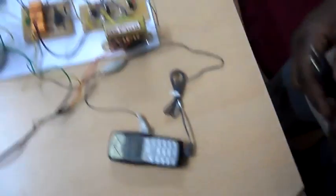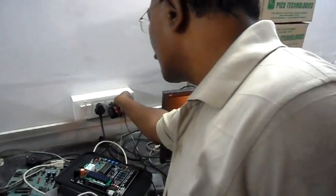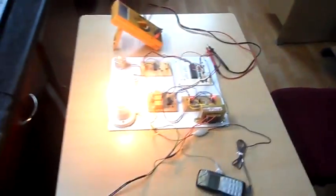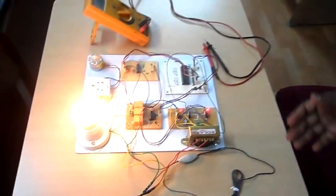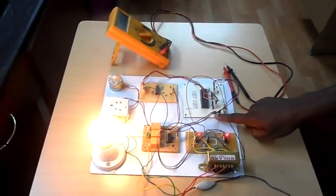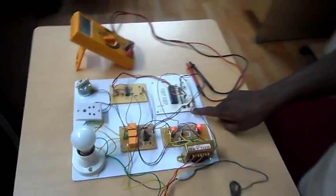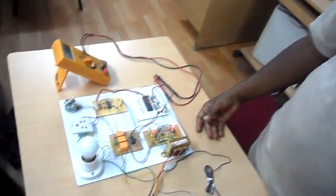Let me connect power to this board and show you how this works. Upon power on, the board is energized and we need to press the reset of the microcontroller. Once we press the reset, the board is ready to accept signals from the mobile phone through the DTMF.